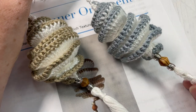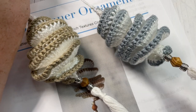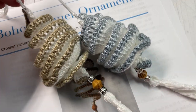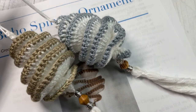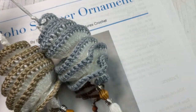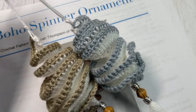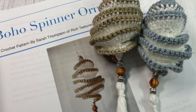I have a couple of my samples here. These are very easy to work. I've added a tassel and a couple beads to the bottom of mine, which I'll show you how to do in this video. They measure approximately four inches long excluding the tassel and they're about two inches wide at the widest point. If you head on over to my blog you can find many photos of these boho spinner ornaments, as well as the free written pattern on richTextureCrochet.com.